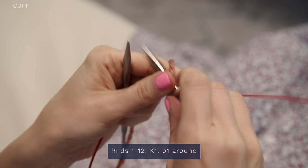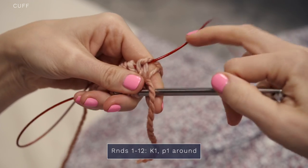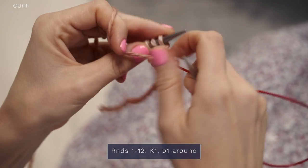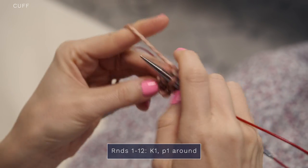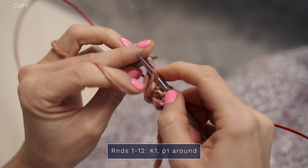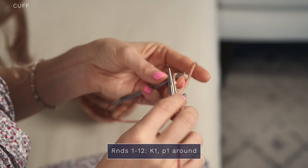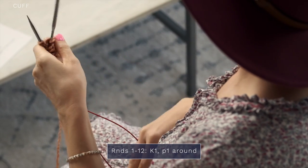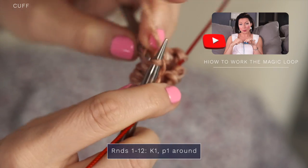Knit one, purl one, knit one, purl one, and you can see my first little row here. To work in the round, you can use double pointed needles, which are DPNs, or you can do the magic loop method, which is what I'm doing today. And if you would like some more information on how to work magic loop, just check out our video on that, which you'll find linked below.